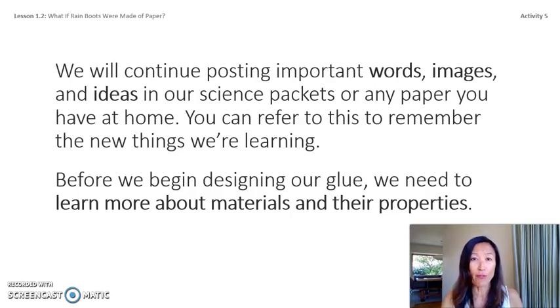We're going to continue posting important words and images in our science packets or any paper you have at home. Before we begin designing our glue, we need to learn more about materials and their properties. Engineers design things to solve problems, and first they need to learn about what they want to design. Reading the book helped us think about the properties of different materials. In the next lesson we will learn more about properties and materials — that's all for today, have a great day everyone!